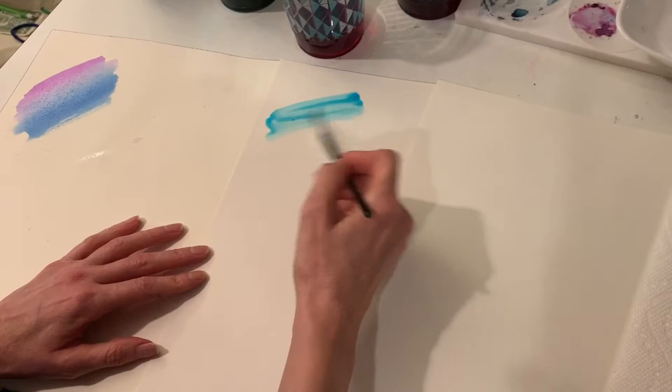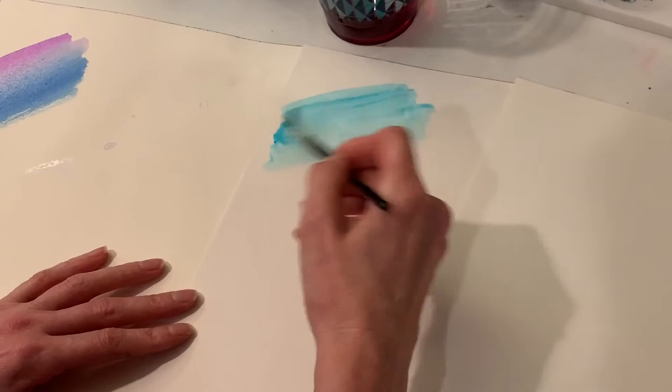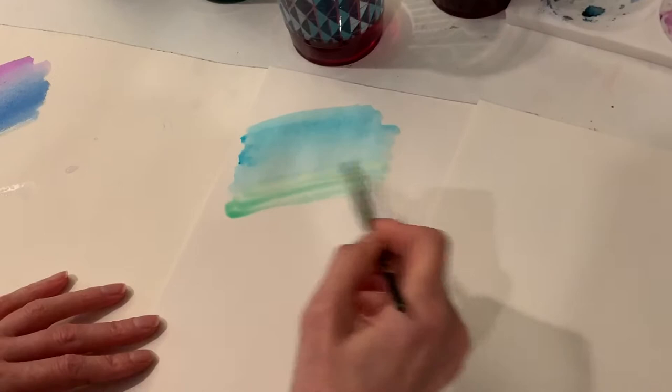On copy paper, you can see that the paint sits on the paper a little bit more. You can still manipulate it, and if this is all the paper you have at home, that's totally fine.